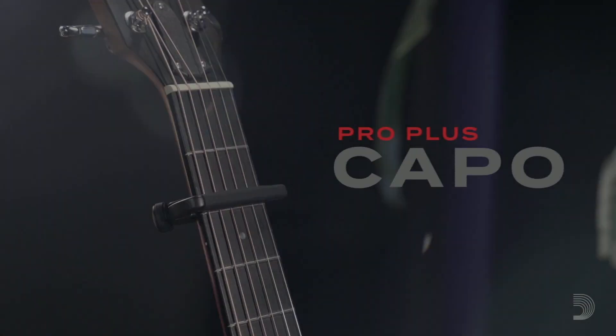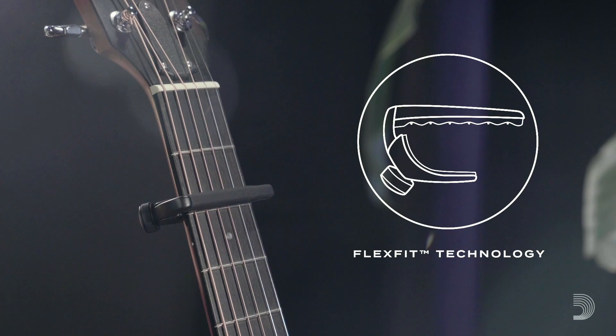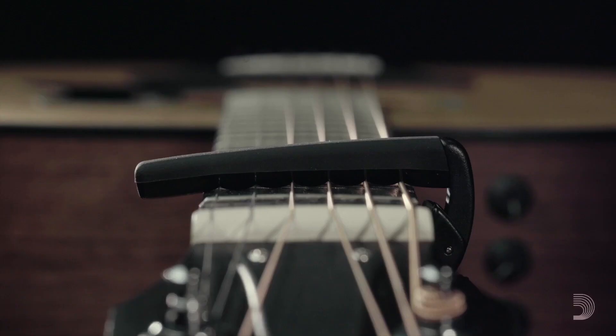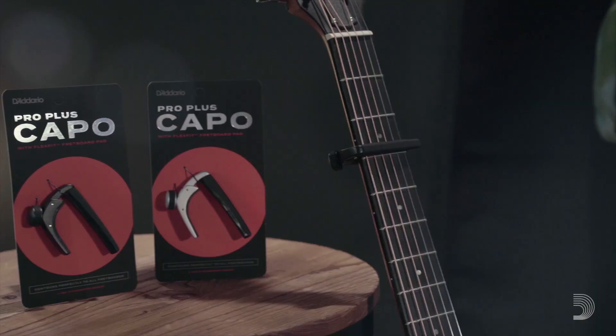The Pro Plus Capo is the first D'Addario offering to feature FlexFit technology, a naturally responsive silicone formula that mimics the action of a human finger fretting a string. With the D'Addario Pro Plus Capo, every string rings clear, clean, and in tune.